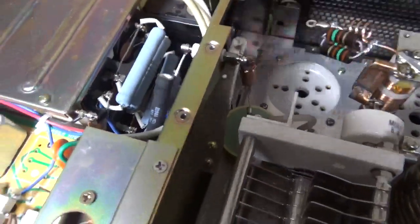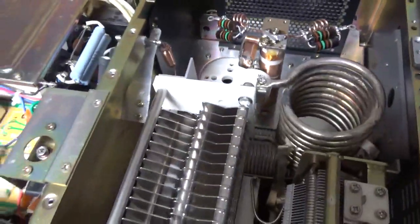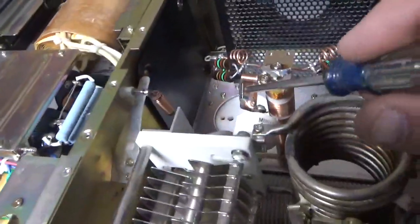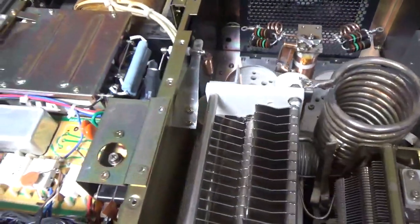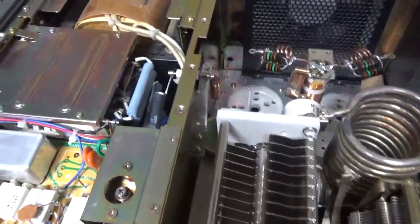Series glitch resistor. Meter protection diode. Zip-tied the wiring over here. Added the strap over here. I'll flip it over and I'll show you the bottom. Also, zip-tied this wiring.